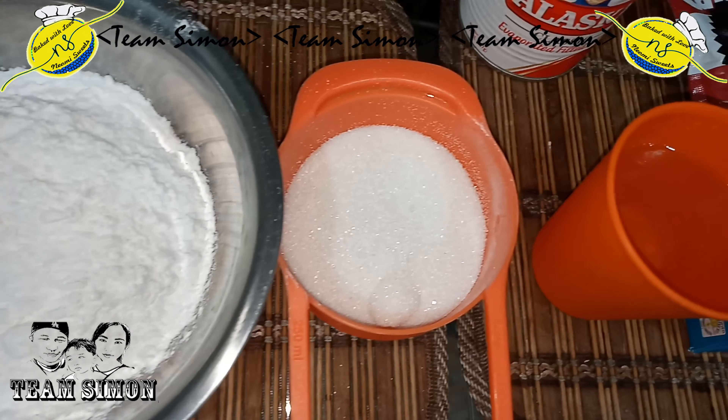And gradually add the water. Mix well. You can add more water until you get the consistency you like. Then set aside.